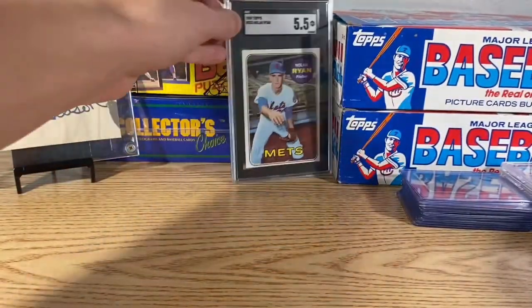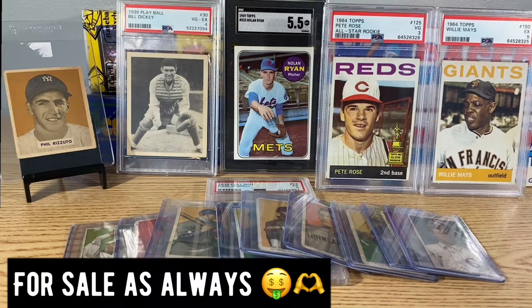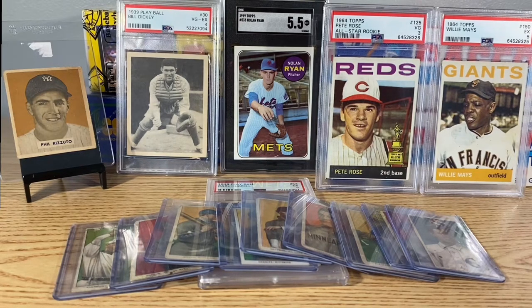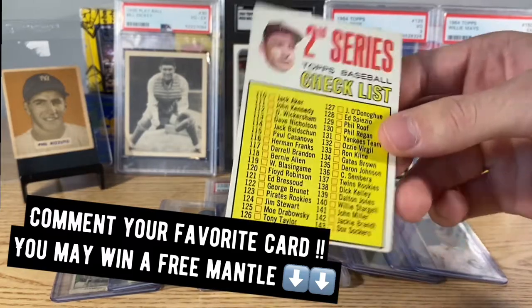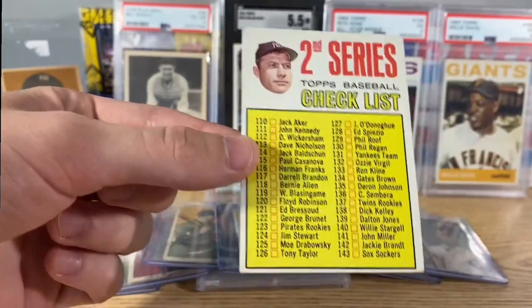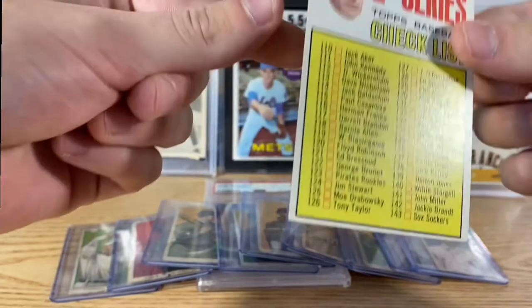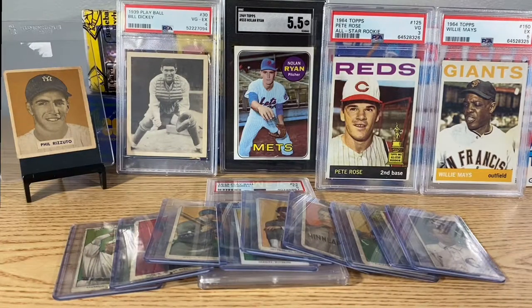Alright, that was everything we got. We spent a total of $1,270. If you like this type of stuff, make sure to like and subscribe. Follow us on Twitter — that'll be down below. If you want to buy any of these cards, contact me on Twitter or on my Slabs — eBay stores will all be below. Comment and let me know what your favorite card was. The first person to comment will get this 1969 Topps Mantle Checklist. It's in decent shape — this card's probably been given away like a thousand times — but first person to comment their favorite card gets it. Hope you guys enjoyed, I'll see everyone later. Bye bye.